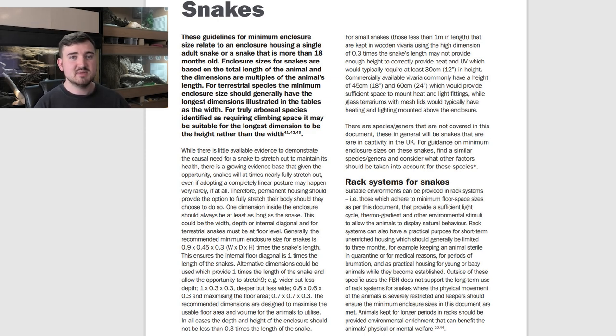The FBH has commented on rack systems for snakes. Suitable environments can be provided in rack systems — those which adhere to minimum floor size as per this document — that provide a sufficient light cycle, thermal gradient, and other environmental stimuli to allow the animal to display natural behaviour. Rack systems can also have a practical purpose for short-term unenriched housing, which should generally be limited to three months.